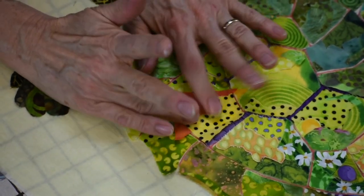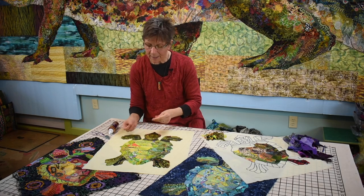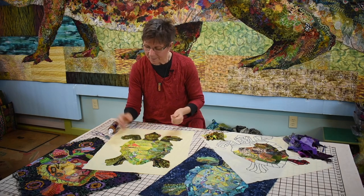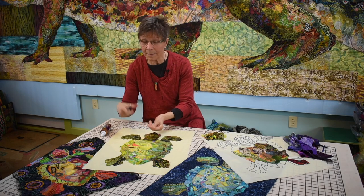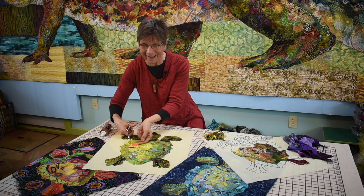So I've picked an edge that's on the top and I'm slipping a contrasting fabric under — top down, bottom up. Something like that.